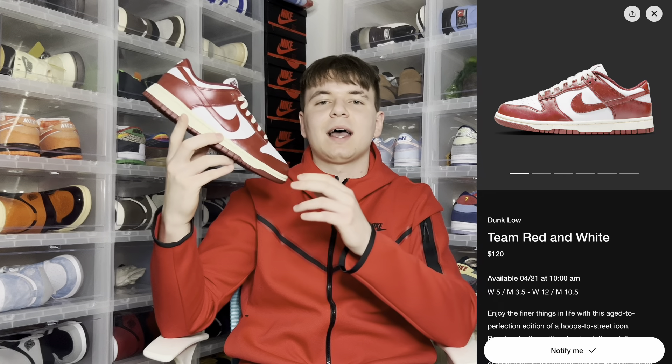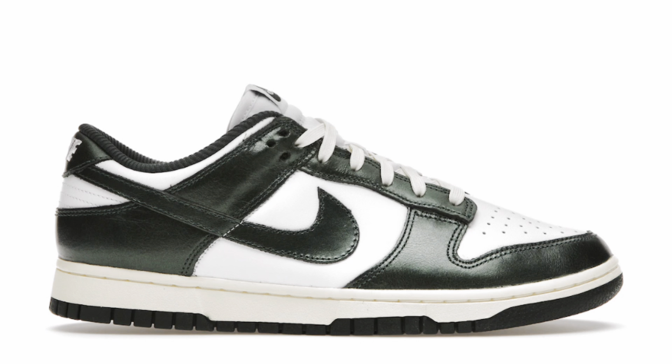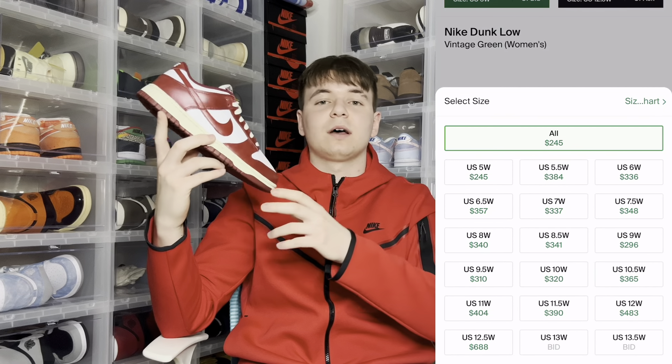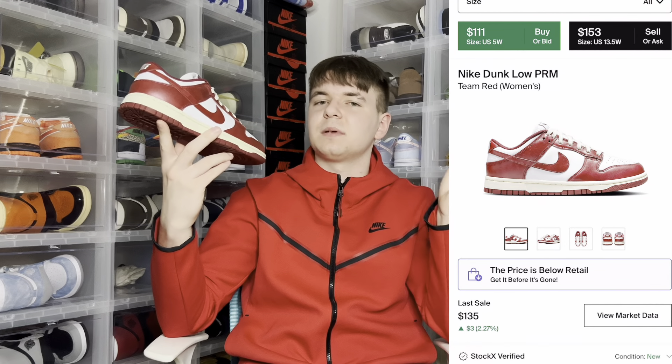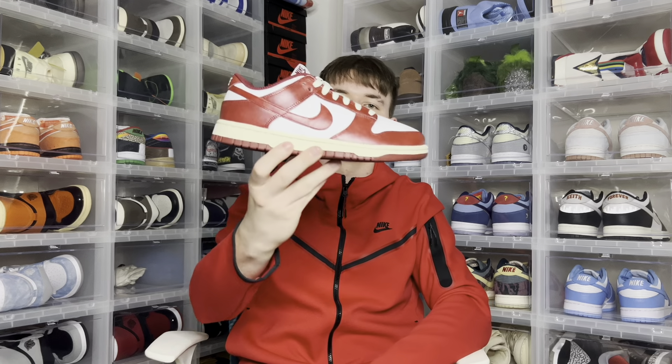Overall, this vintage line came out a little later than I expected for this colorway in particular. We did get the Panda Dunk Highs and the Michigan Lows, and those have done phenomenal — they sold out and they definitely have some resale value. But this one isn't looking the greatest to me because it is a women's shoe size. Still, it is a nice colorway and if you pick one up, you won't regret it.